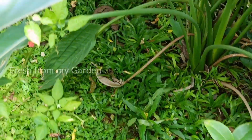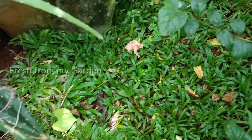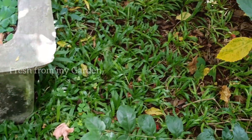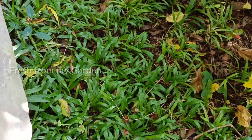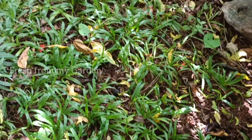The grass looked really ugly and very incomplete. We also faced a lot of termite issues on the Bermuda grass and it destroyed a lot of the lawn in our garden.